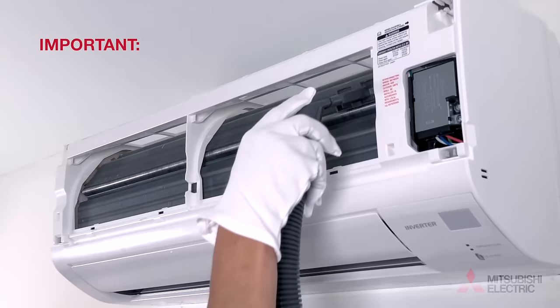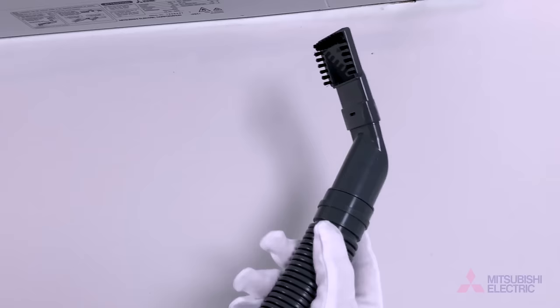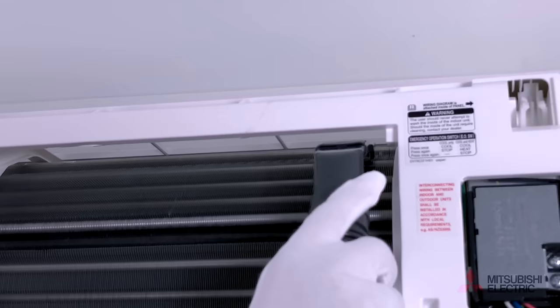Note: damage may occur if cleaned in a horizontal action. Use the small brush attachment to clean the harder to reach narrow spaces at the top and bottom of the heat exchanger.